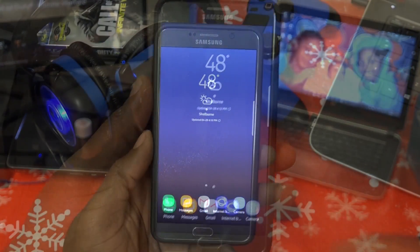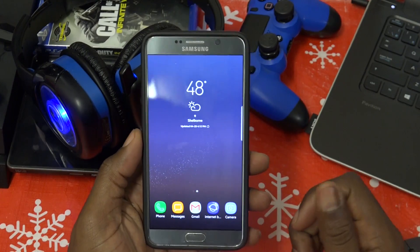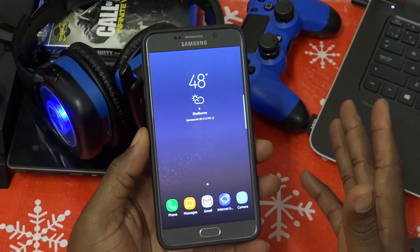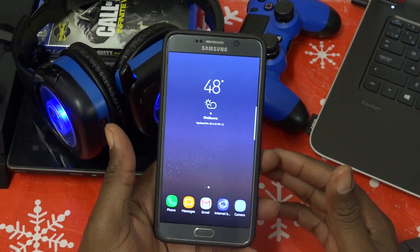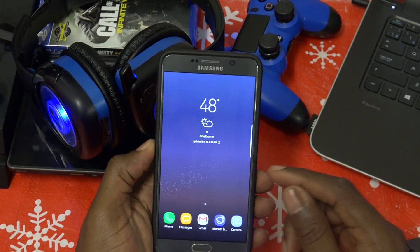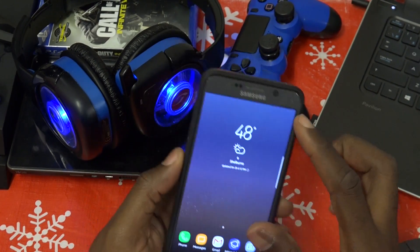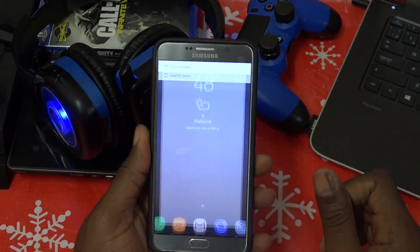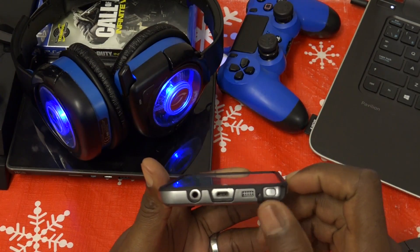You guys know I can't get something new to play with and not share it with you. I'm currently not at home — I'm up north with my family for the weekend, it's Saturday. So yeah, the S8 ROM ported to the Note 5. Obviously the S8 does not come with an S Pen, and this is the Note 5.